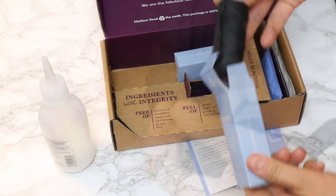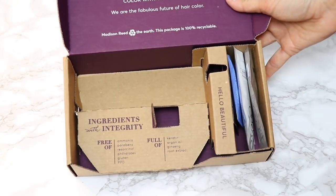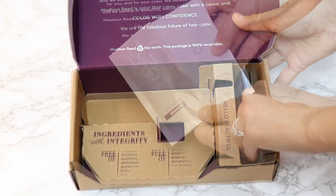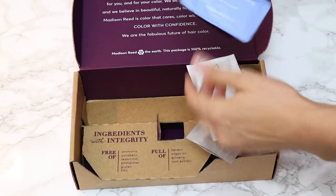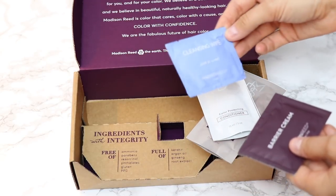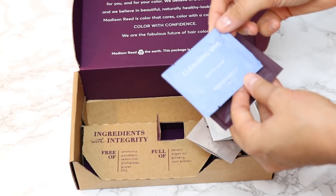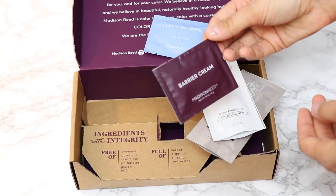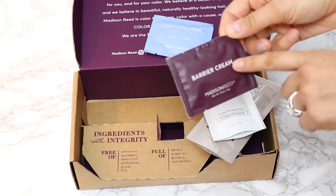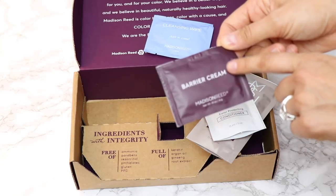Inside the kit you get instructions, the conditioning color activator, the radiant cream color, and gloves — it actually comes with four gloves, which is nice. It also comes with a cap, and four packets: a color protecting shampoo, a conditioner, a cleansing wipe, and barrier cream. The cleansing wipe is handy because I usually wet a paper towel to clean up any drips. The barrier cream is like a Vaseline-type product to prevent color from staining your skin — similar to what they use at the salon.